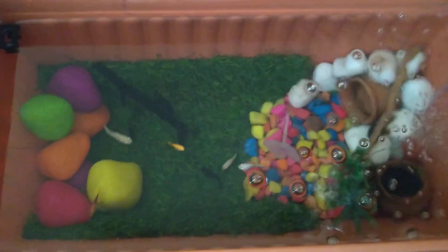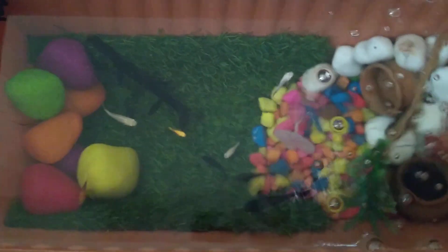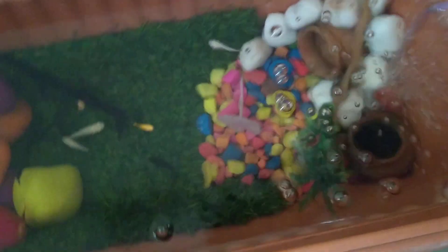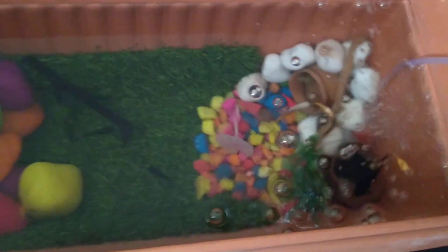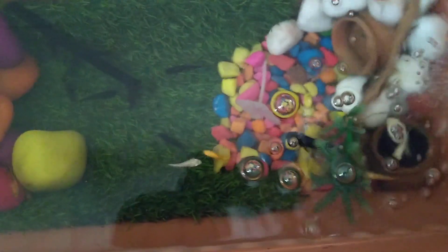Hi guys, welcome to our channel. In this video I am going to give you a quick update on restocked mollyfishes. These are hybrid mollyfishes that I have restocked, and there are some platties also in here.